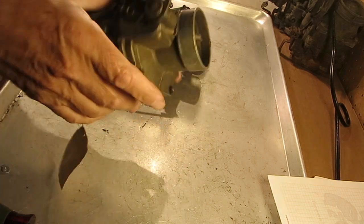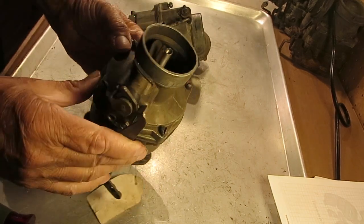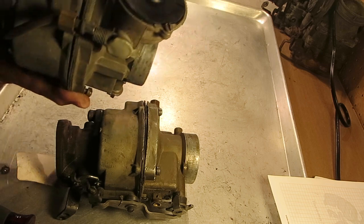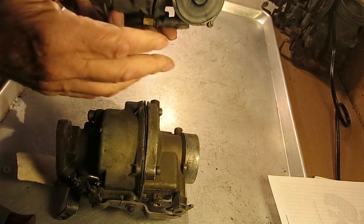This is one of the older Bs, probably 50s, and this one is probably late 60s. This is the later B — this one has the hot air choke on it.